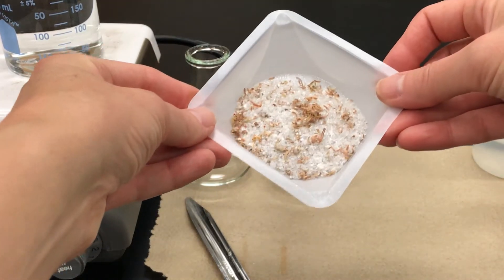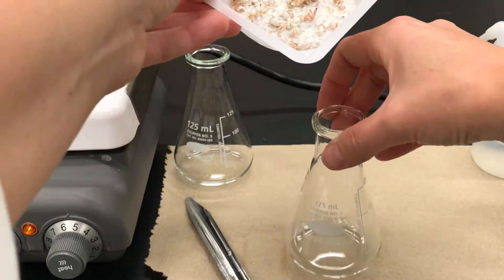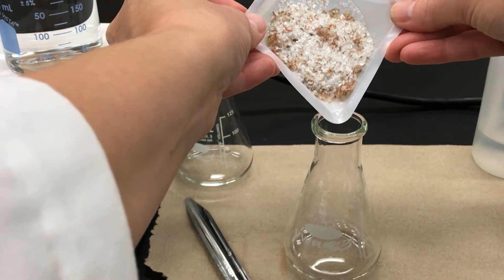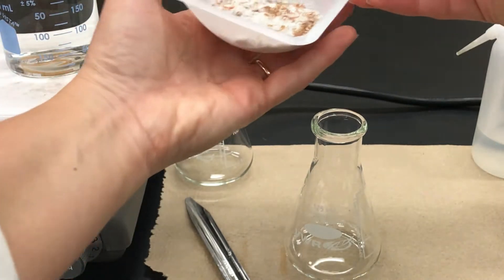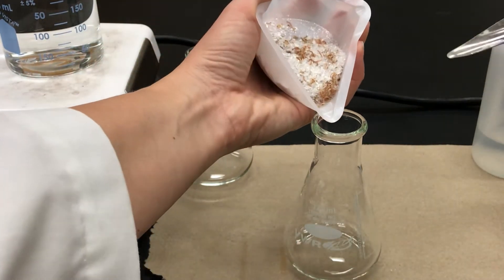Next I'm going to put my impure solid, which has all this junk in it, into one of the Erlenmeyer flasks. Since there's quite a bit of solid here I'm going to use a spatula to help me transfer that to the flask.